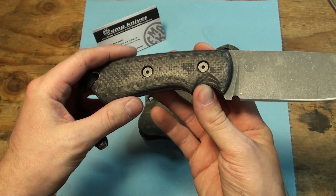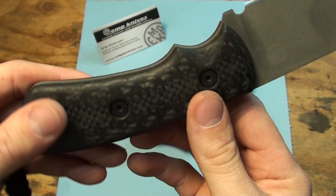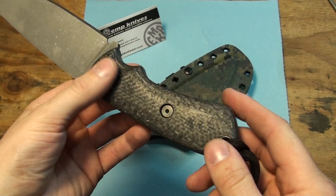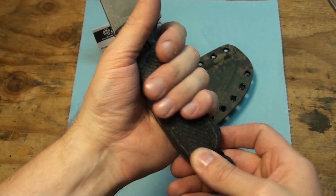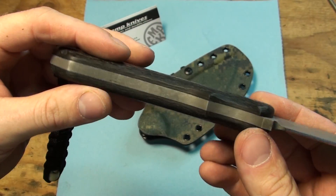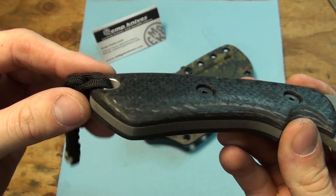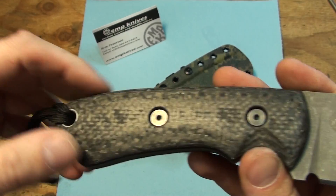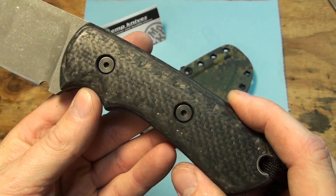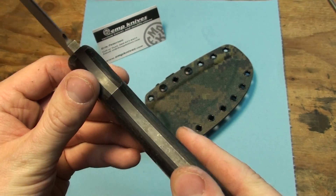Carbon fiber handles — looks really nice. This is the first time I've ever used carbon fiber on anything. It's really easy to work with, a lot easier than I thought it was going to be. I thought it would be difficult but it actually sands really fast. It's kind of a luxury compared to working with G10 — it's more like wood.